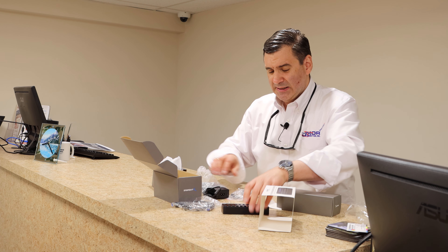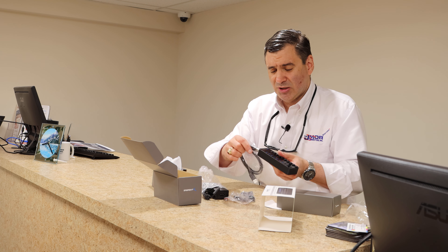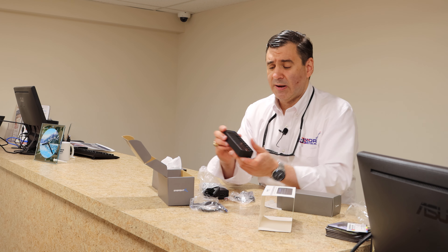Basically this is going to plug in here like this, then that's going to plug into this little box here, and this will plug in on the other end.